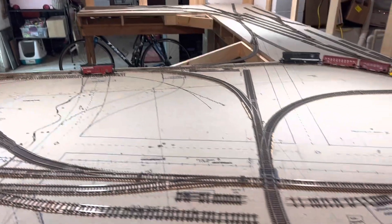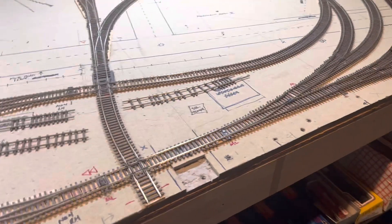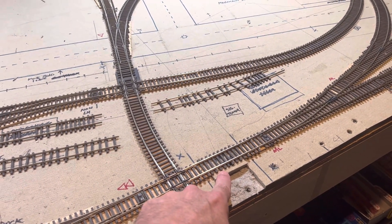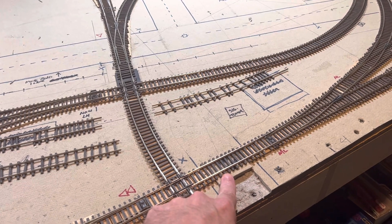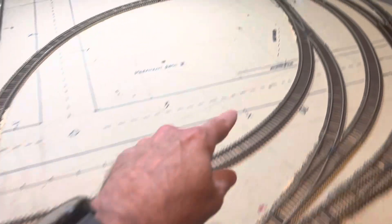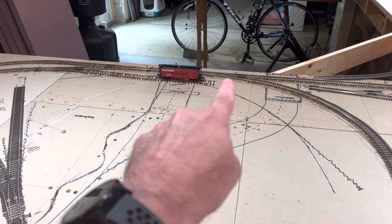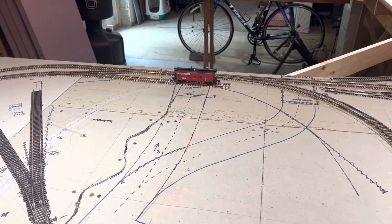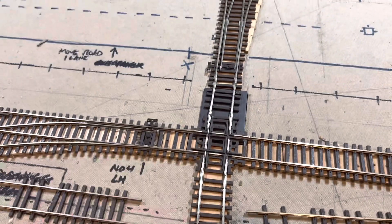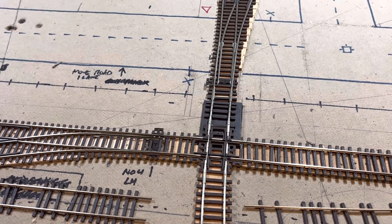A couple of things I've done: I've finally dug out — and it was a pain — all the KD delayed uncoupling ramps here, there, and then over behind the caboose there. I'm not going to dig this last one out; after having done the other three, it's just not worth my effort.